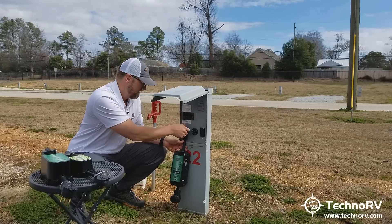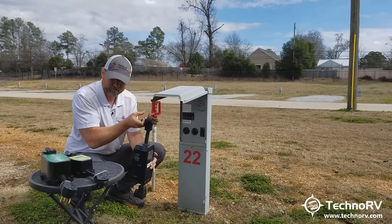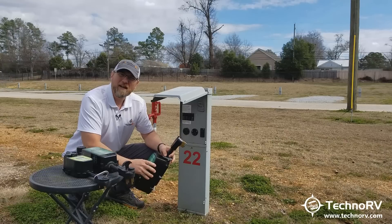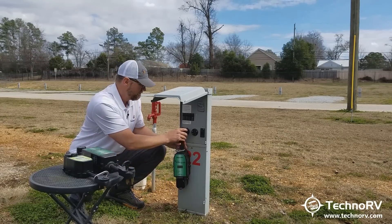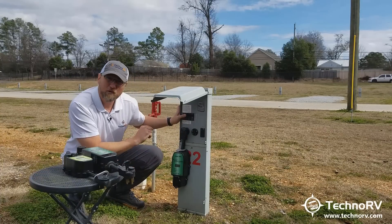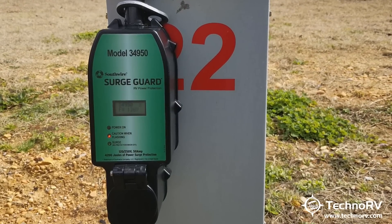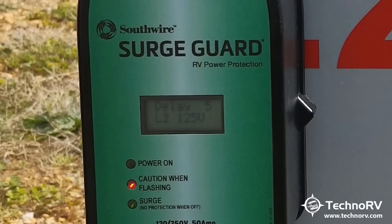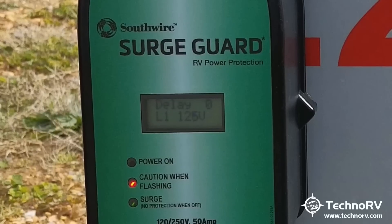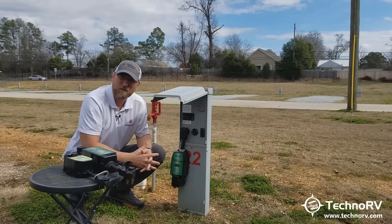Now I want to show you how quickly the new unit does this. I'm going to turn the breaker off and take this unit out of the pedestal. Now I'll take the new 34950 and plug it into the pedestal. Listen for the thunk — whenever I turn the breaker on, it's only going to take 10 seconds. Turned it on. It's counting down from 10: 10, 9, 8, 7, 6, 5, 4, 3, 2, 1 — and it just turned my power on. That quick, I would have power to my RV.